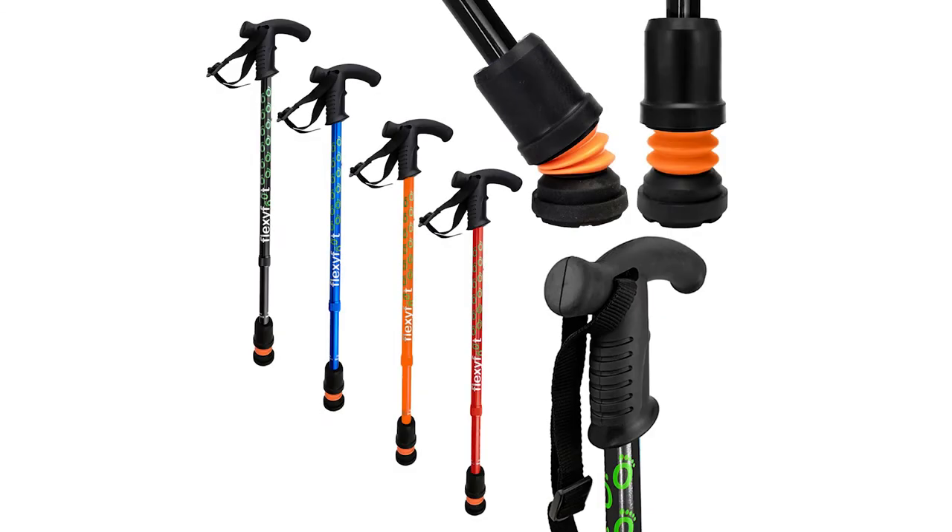You can have a bright orange, you can have a blue, you can have a black, and you can have a green. The FlexiFoot range is fantastic.